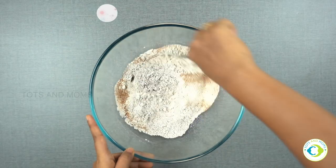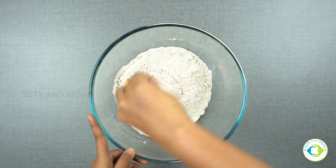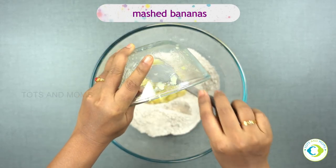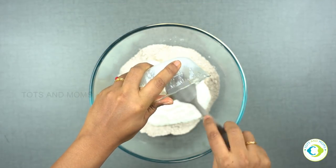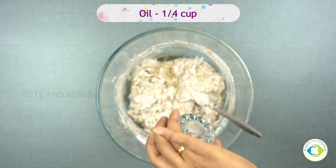Mix it well. I'm now adding mashed bananas, followed by one and a half cup of thick curd. Then oil, one fourth cup — any oil which doesn't have any odor.